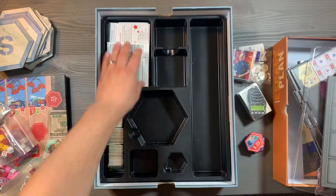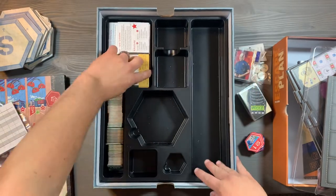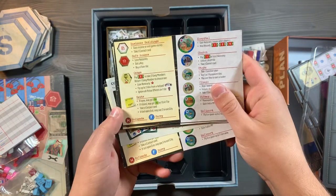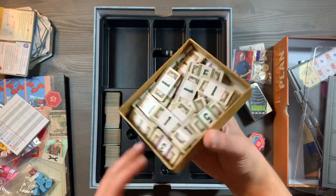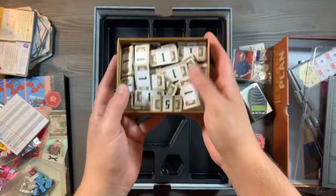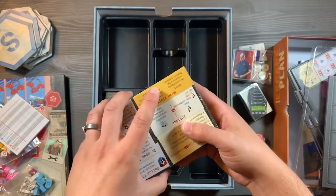On this left side, you're going to have your score pad for the different players, reference cards, and on the back, additional reference. Underneath those references, you're going to have all of your cash tokens. We simply put these in a cardboard box so it's easy to bring out and take away, and those references on top will keep the money from moving around.